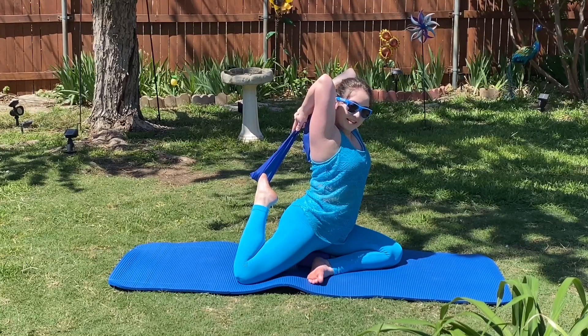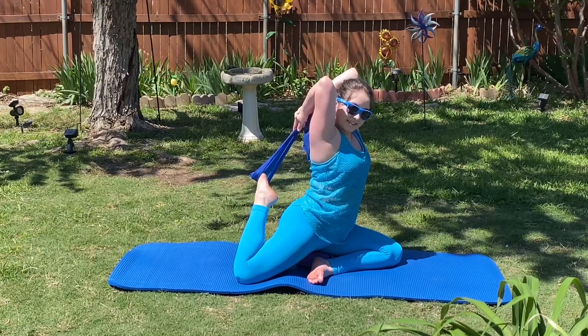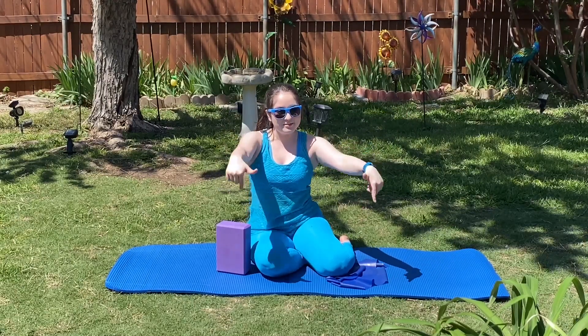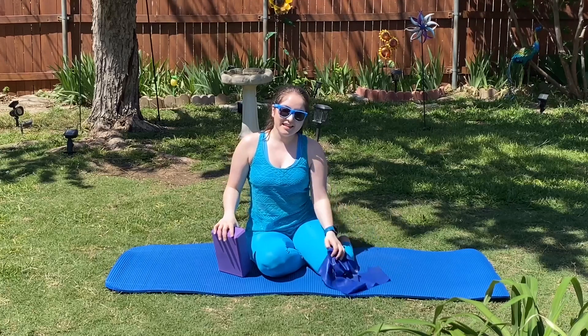Five, four, three, two, and one. Congrats on finishing this workout — I'm super proud of y'all. Be sure to like, comment, and subscribe down below. I look forward to seeing y'all next time. Bye!